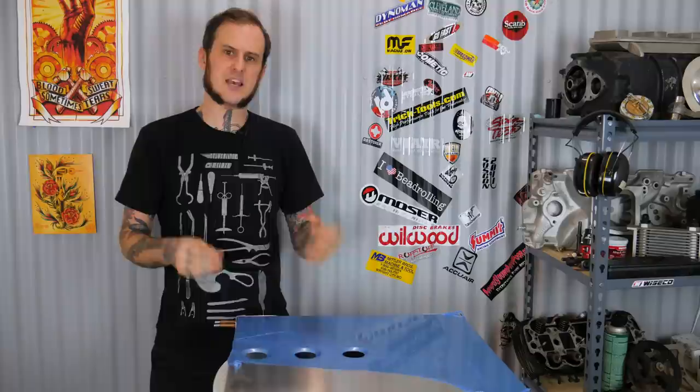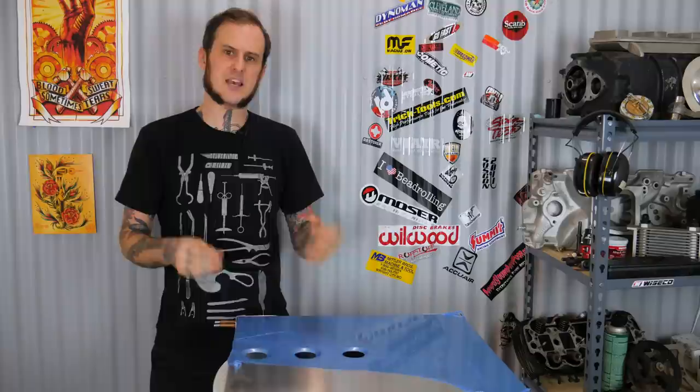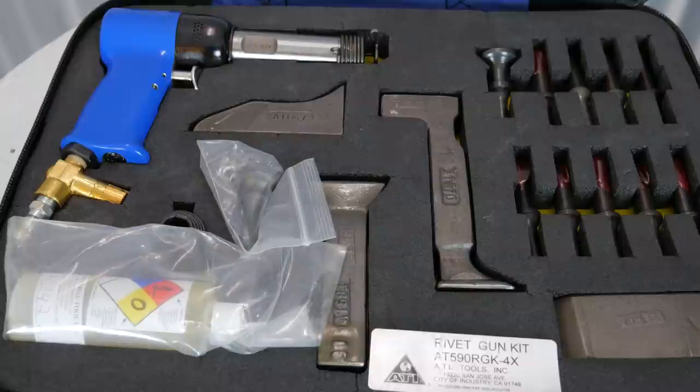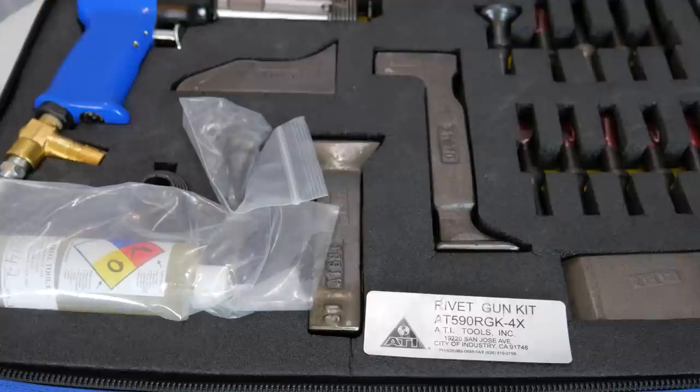Watch out for some of the cheaper riveting kits on the market. Some restoration companies sell rivet kits, but they're just selling you an air hammer — it's not a real riveter. Look to somebody like Aircraft Tool Supply; that's what they do. You're going to spend a little bit more on their components, but they have the proper tools for the job. They do have economy kits that are more affordable than the 4x riveter I have. The full 4x riveter kit I have with bucking bars and rivet sets — that's also from Aircraft Tool Supply and that's about a $400 kit.